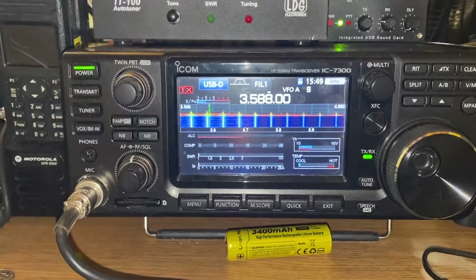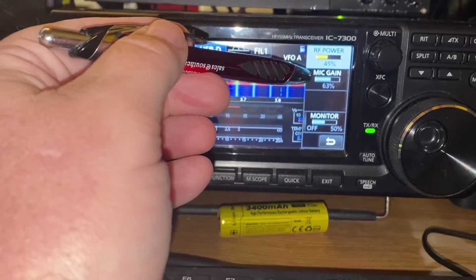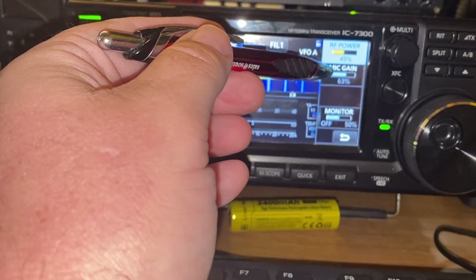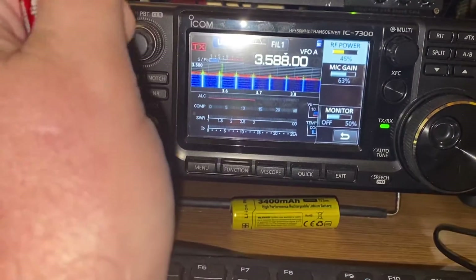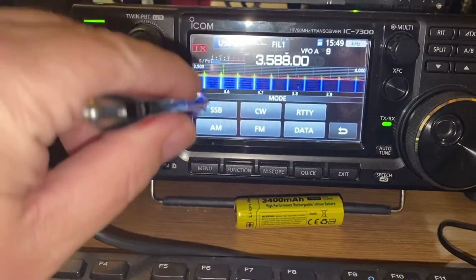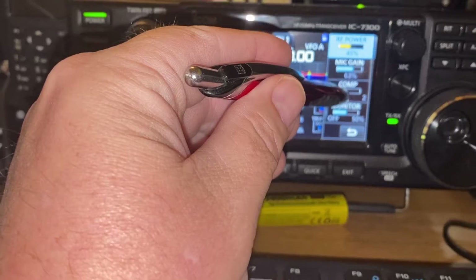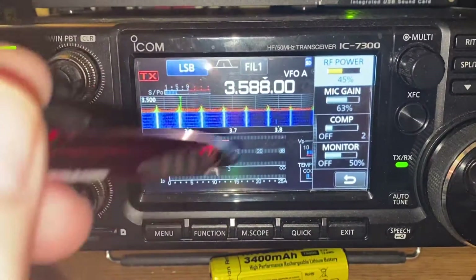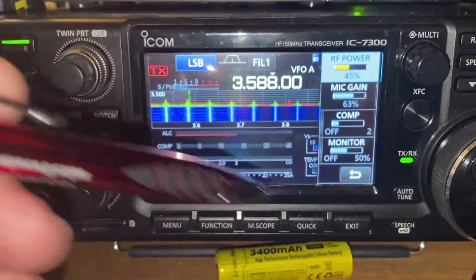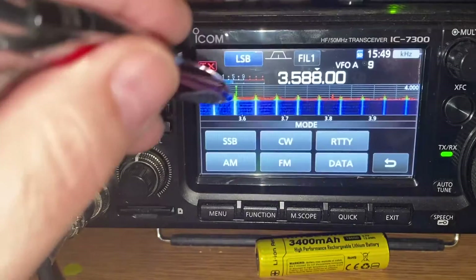One quick thing first — they call this the pileup breakthrough. This setting will help your audio sound better. If you're getting a pileup, it will help you get in over some of the stations. Set your mic gain to 63, your monitor to 50%, and your compression to 2. That's for voice, not for digital — I just thought I'd throw that in there. Now let's go ahead and get into digital.